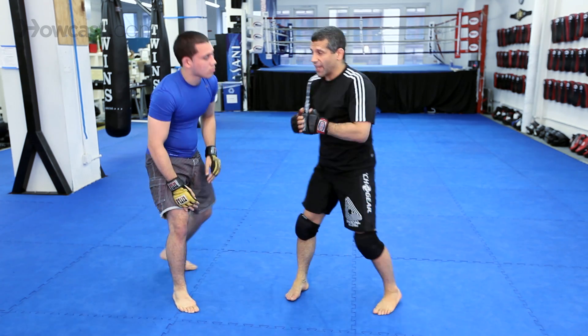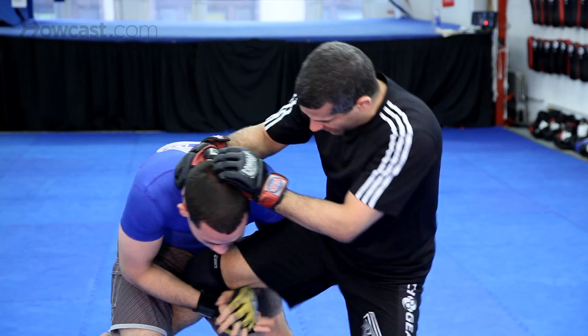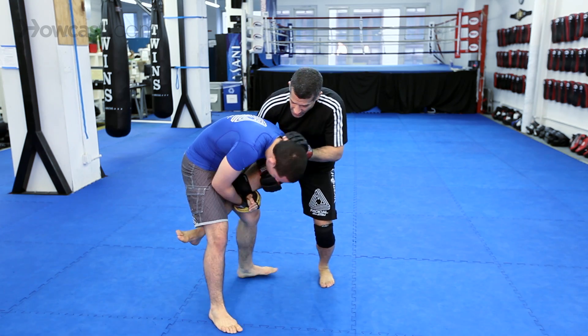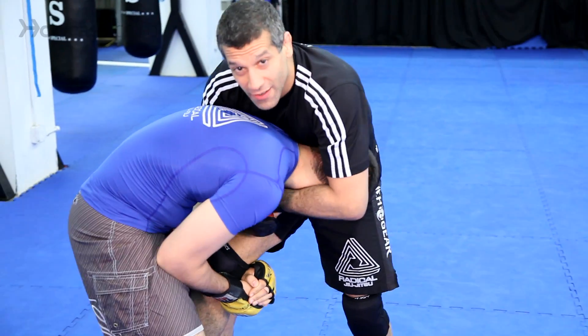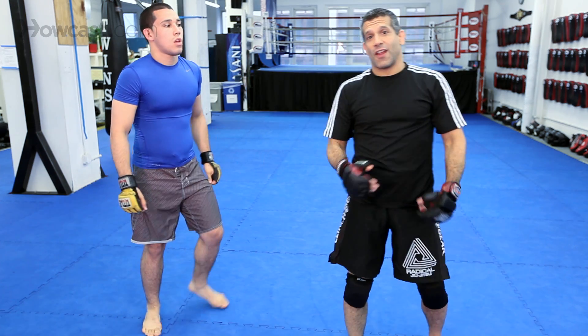I jump higher. So again, he shoots in — boom, bam. My head is here. Whizzer here — fight Chad — bam, like that. Guillotine control here — bam, still have it. Chin strap it — boom. Those are some variations of the flying knee off the single leg.